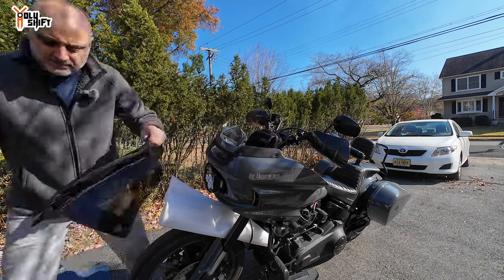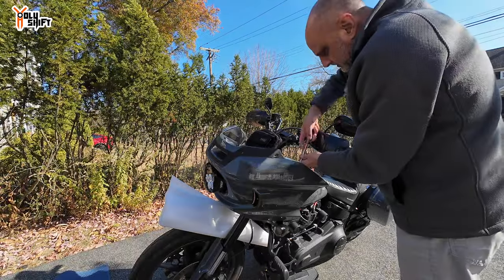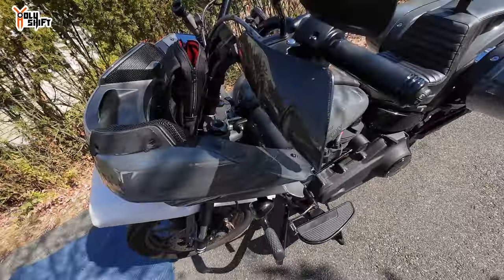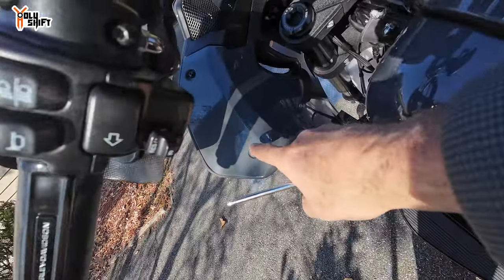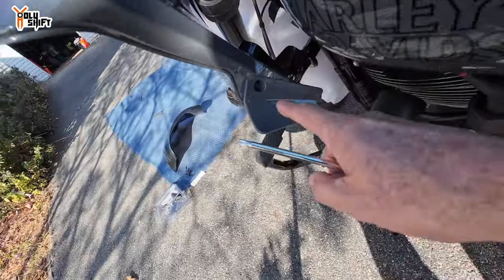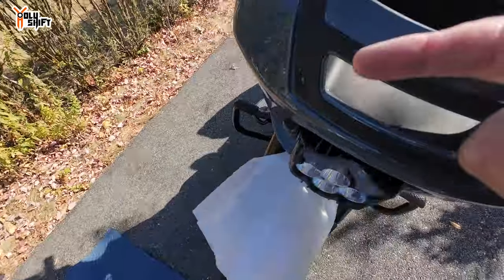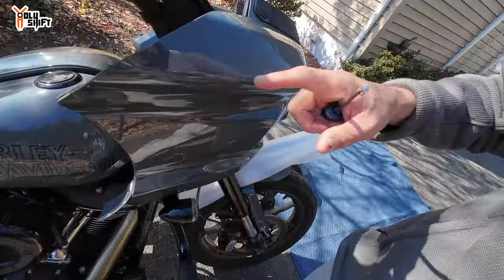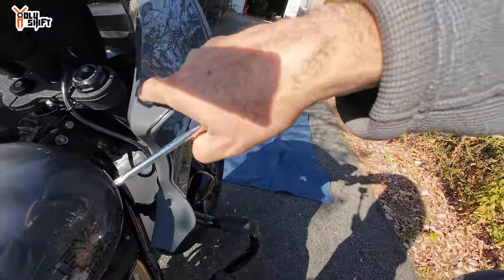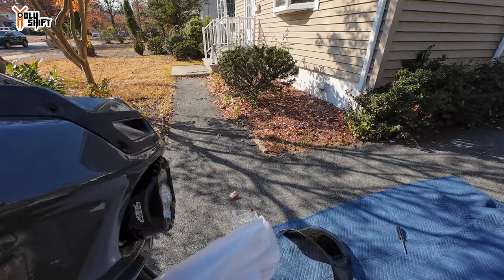Fairing — well, windscreen is off. That was easy. Now we'll go for the fairing bolts right here. There's one here, one here, and one on the bottom with that little winglet — same thing on the other side. So one, two, three on each side — once these are off the whole front fairing comes off.